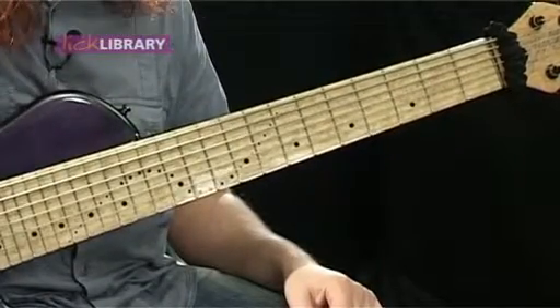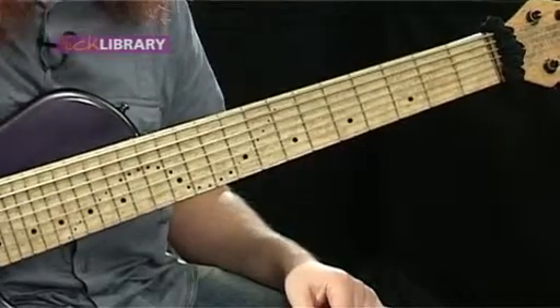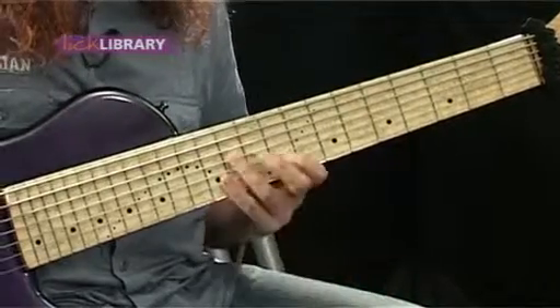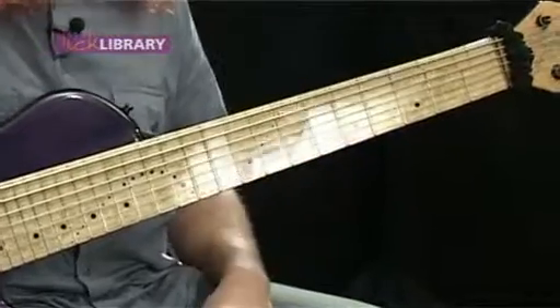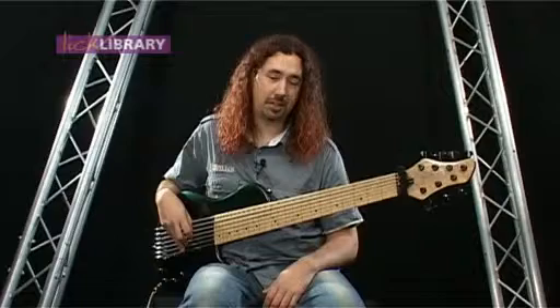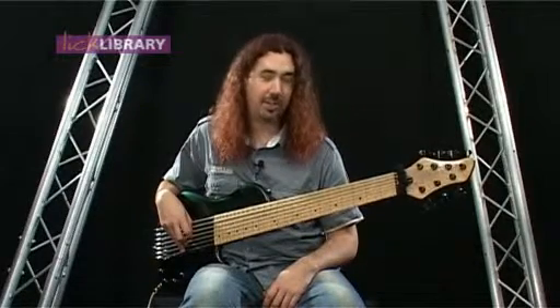The design on the neck which I put on there, not only is it just cosmetic, it actually helps me find myself when I'm playing on the neck. Because I can look down and know whereabouts I am by where the bumps are on the neck. And that's pretty much it — I'm going to be using it for the next lesson on tapping, and you can hear it and see it then.